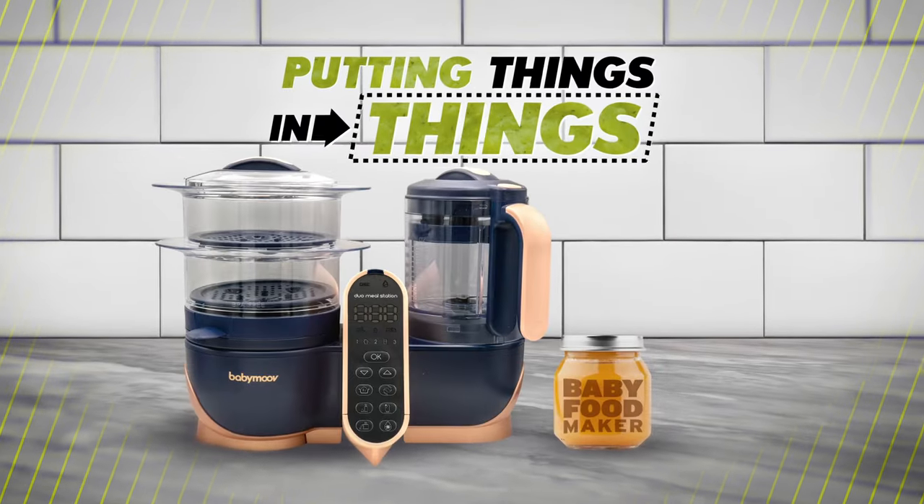What do you do with your baby food maker? You save it for when you get old, because eating soft ground up food is like the bookends to the circle of life. But we're not gonna be feeding great grandpa today. Instead we're gonna be putting things in a baby food maker. We're gonna be putting lots of stuff through this thing to find out what kind of odd, inventive, maybe good recipes we can come up with. So hold on to your binkies, cause we're about to get infantile. It's time for putting things in things — baby food maker edition.